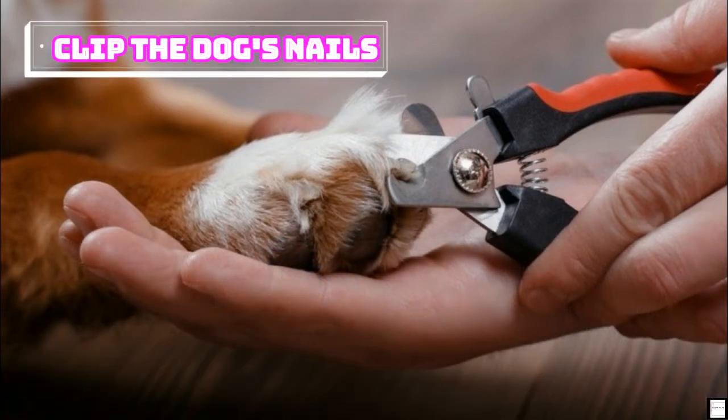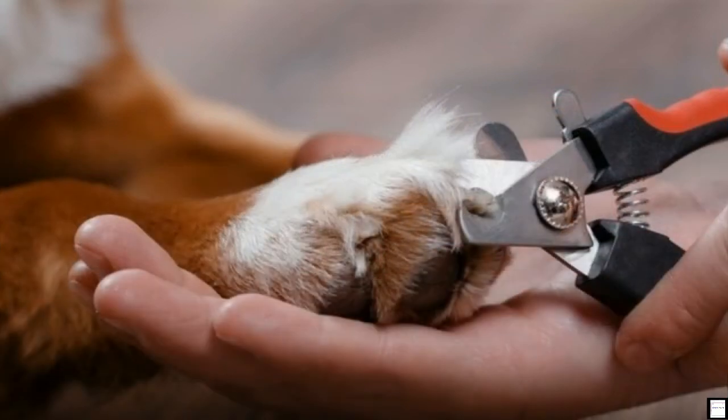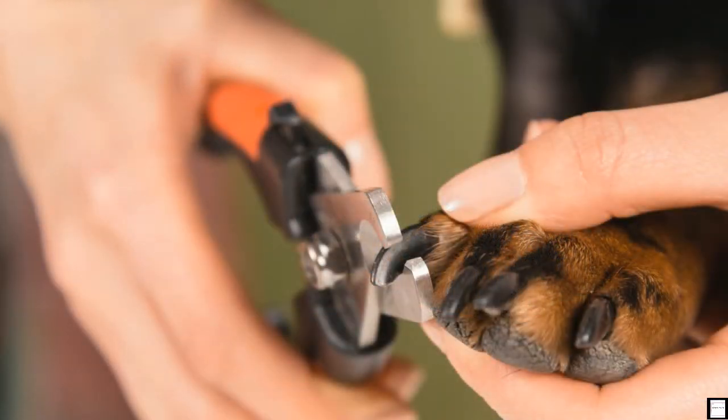Clip the dog's nails. If left untrimmed, a dog's nails can curl under into the paw pads or twist toes in a way that causes joint damage. To keep your dog's nails short, clip them regularly, depending on how fast his nails grow. If you can hear his nails on the ground when he walks, that means his nails are touching the ground and are too long.